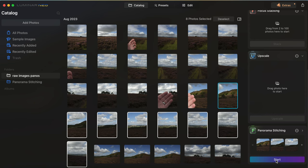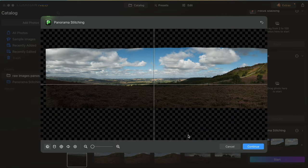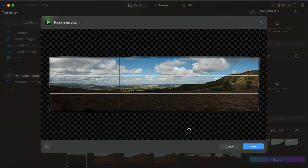Obviously each one of these images I do it's going to be exactly the same process, so I'm just going to run through it really quickly this time and then we'll get to the final result. There we go, it's brought this image up and it seems to have done a great job again. Now I'm going to stick with the first projection like I did before - I really like the way that looks - so click continue and that gives me the crop option again.